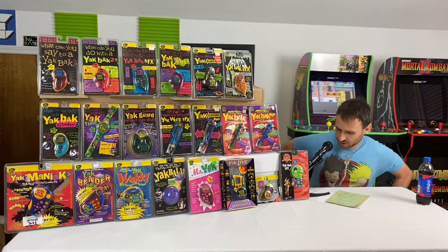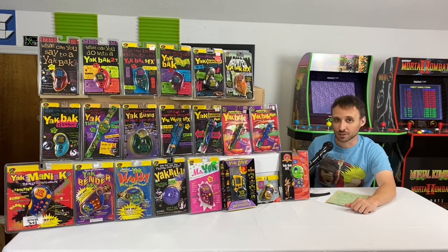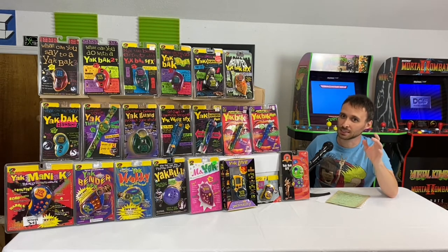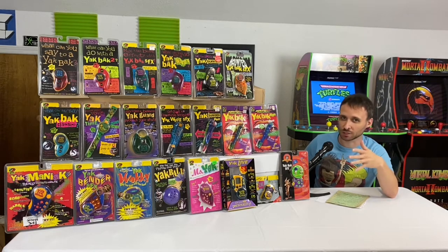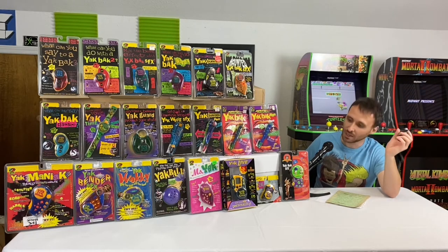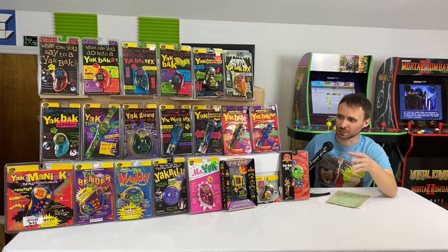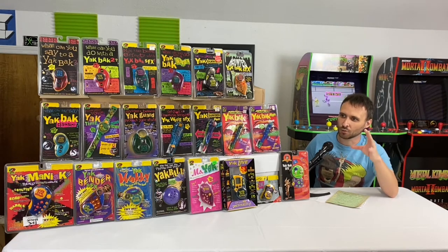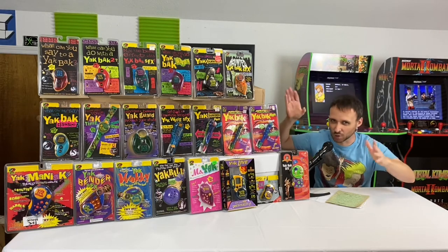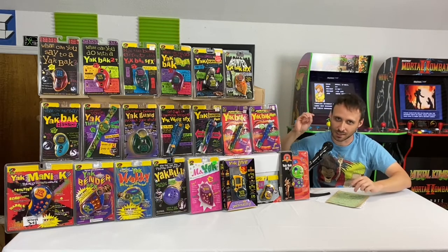Hello ladies and gentlemen and welcome to Toy Box. I've been wanting to do this video for about two years now, but what kept me was trying to get every single version of the Yak Back that was ever made and released. I have finally hunted down and tracked down every single type. I was looking for everything with the Yak Back name on it — every single model that has the Yak Back name stamped onto it.